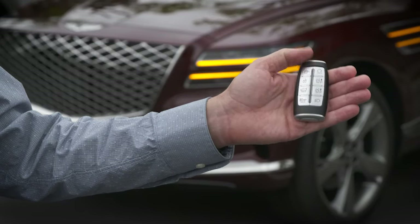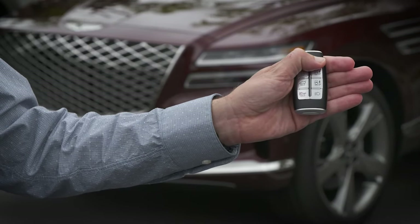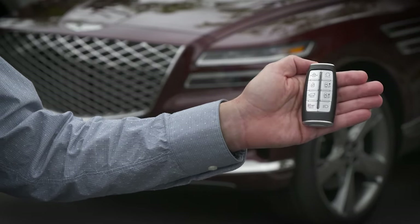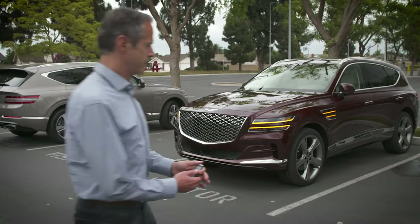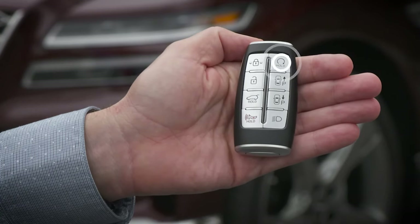Press the lock button, then within four seconds of pressing the lock button, press and hold the remote start button for more than two seconds. The engine will run for up to 10 minutes. To turn it off, simply press the remote start button again.